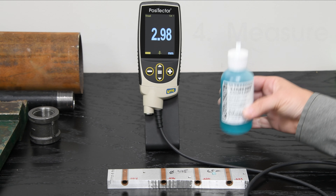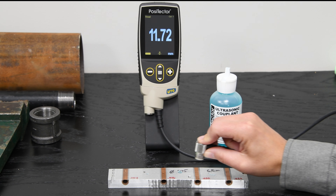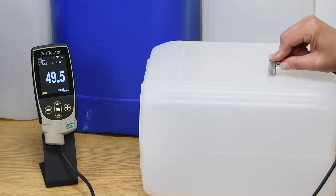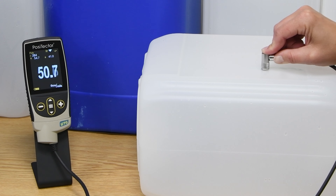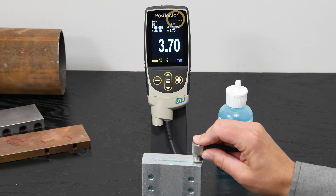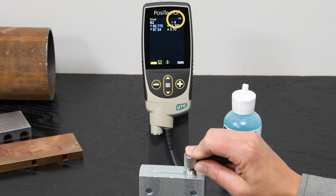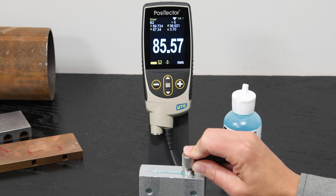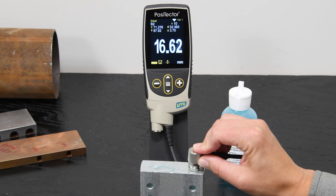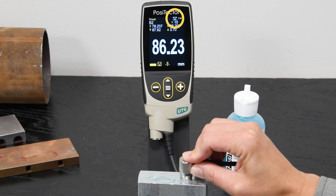Simply add a drop of couplant and place the probe flat on the surface, pressing down using moderate pressure and wait for a reading to display. All PosiTector UTG probes are capable of scanning, where continuous measurements are taken while the probe moves across the surface. Smart couple mode is enabled by default on all PosiTector UTG models, automatically detecting accidental decoupling and pausing measurement instead of ending the scan.